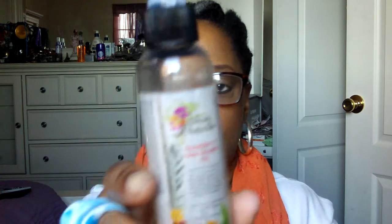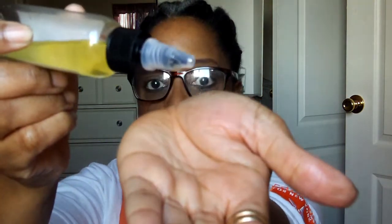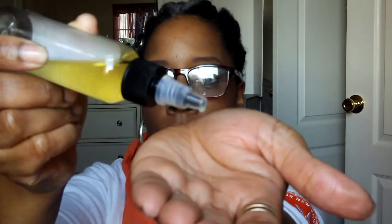Now, this 17 Hair Growth Oil — this stuff smells good too. It's very, very light, and it's not greasy at all. It's an oil, of course, but my hair is not greasy or oily. For a product, I really like that because you know that the oil is not going to be sitting on top of your hair.